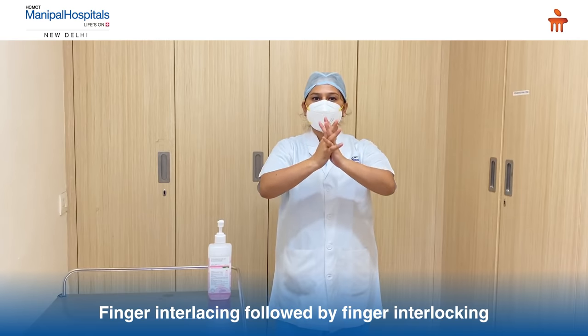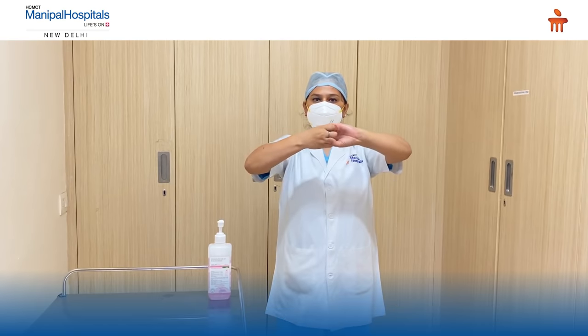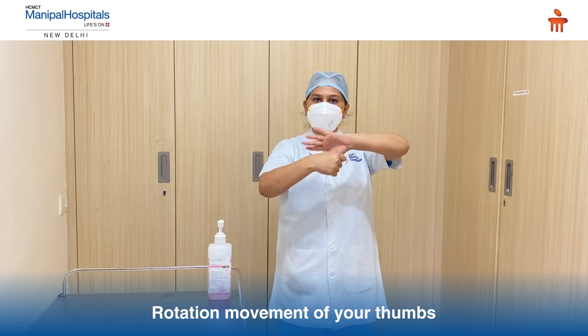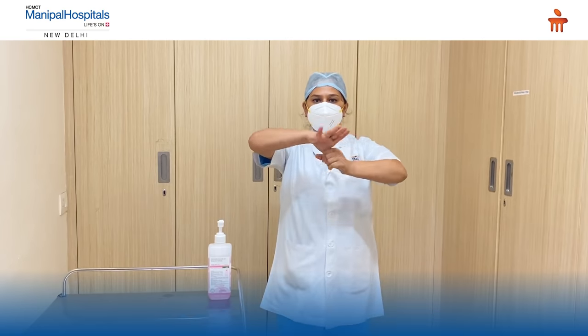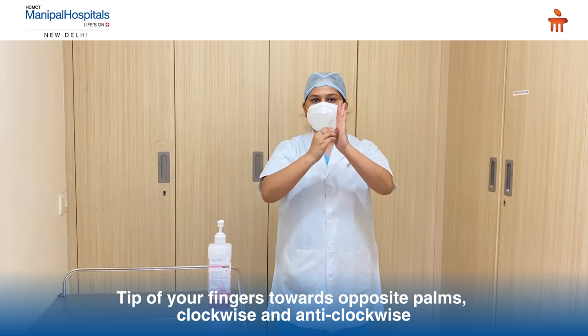Then finger interlocking. Vice versa. Rotational movement of your thumbs. Vice versa. Tips of your fingers towards the opposite palm, clockwise and anticlockwise.